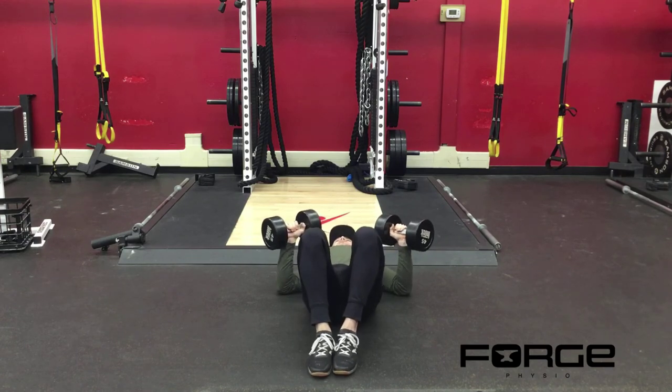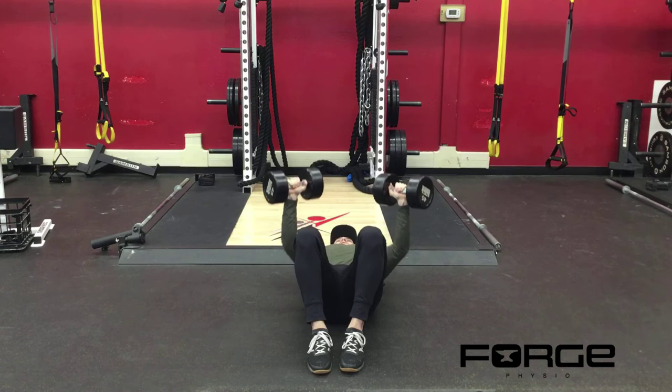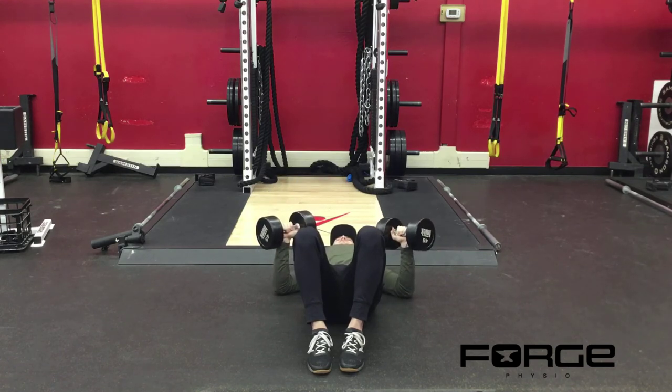Shoulder blades pushed into the ground, squeeze through the middle of your spine. My low back is slightly arched off the ground, I've got my head on the ground, and then I'm going to drive the weight toward the ceiling and push my back into the floor at the same time. All the way back down to the ground — I have tension on my chest still, but my elbows are resting on the ground, and then I'm going to press back up.